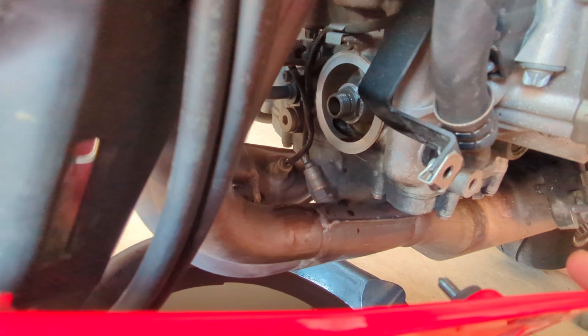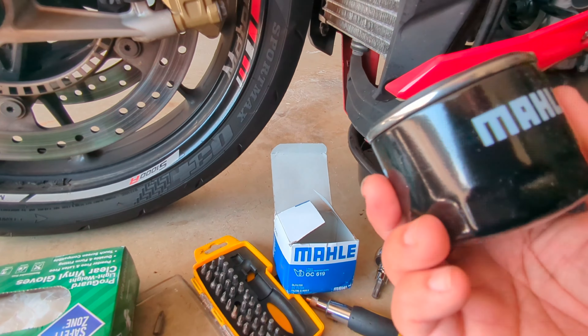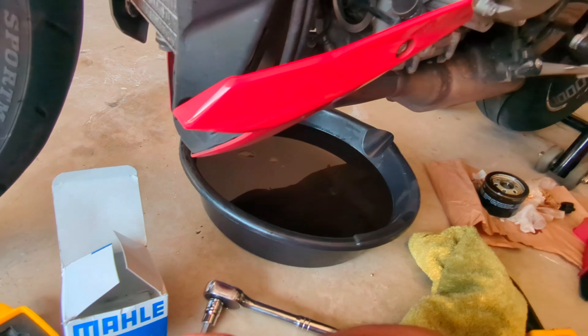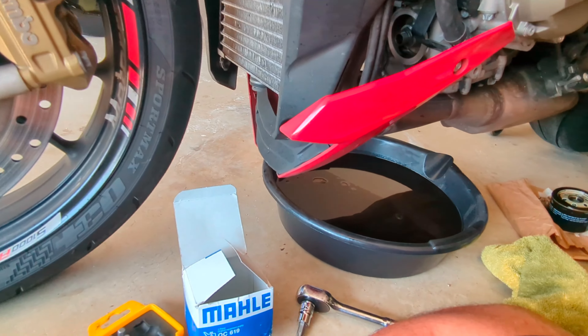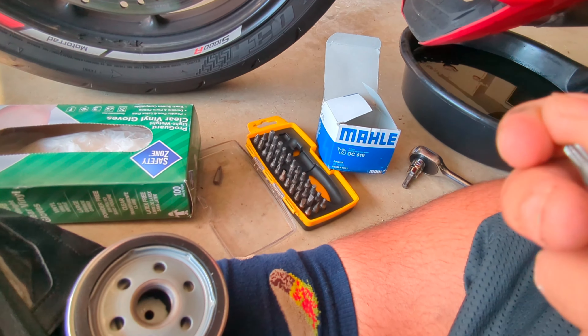Pretty much just clean the mating surface of the oil filter. I got the new one right here — it's brand new, make sure it's all good to go. I'm going to put some oil on this and then reverse the process. No special tools besides the T50 — it does help having this multi-tool. It's a T25 to get that little bolt off, then just some strength and you'll be good to go. Clean that mating surface, put oil on the new filter, and reverse the process.